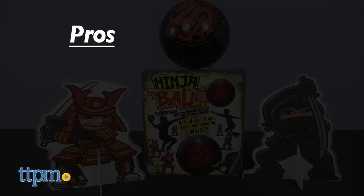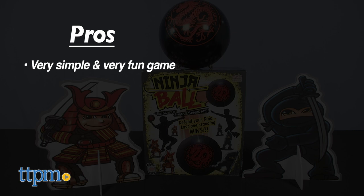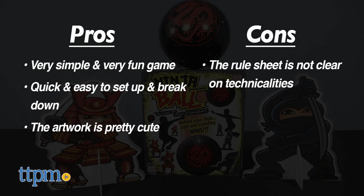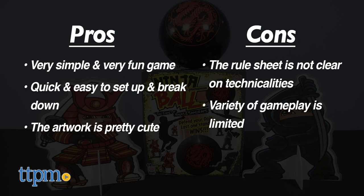In the pros column, this is a very simple and very fun game. It's quick and easy to set up and break down, and the artwork is pretty cute. Unfortunately, the rule sheet is not entirely clear about certain technicalities. The variety of gameplay is limited by the space set aside for the game, and durability is hit or miss.